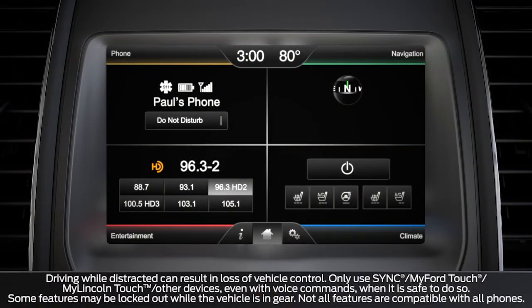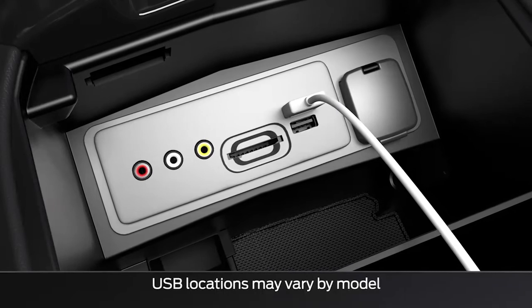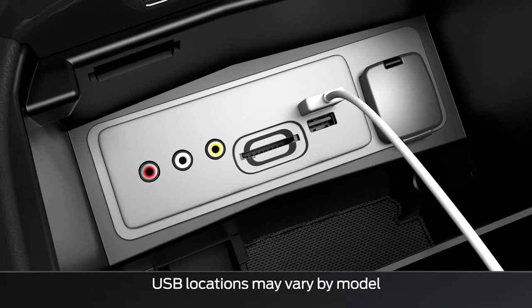Your vehicle may have a feature that can automatically play music from any media device when it is connected through the USB port. Let me tell you about it.